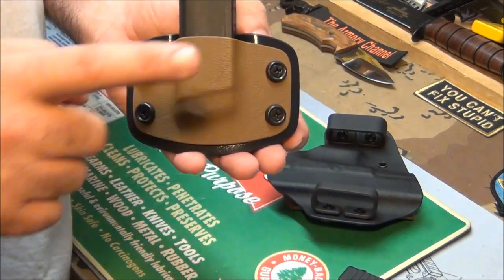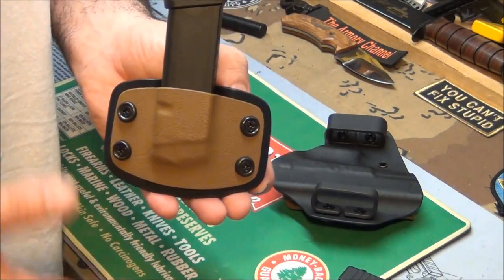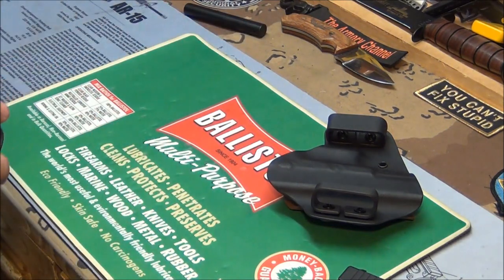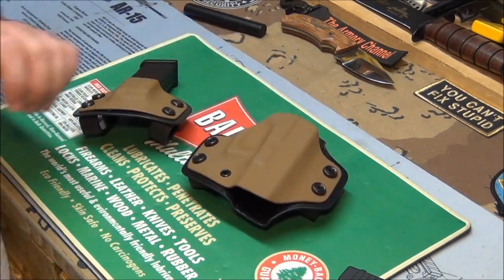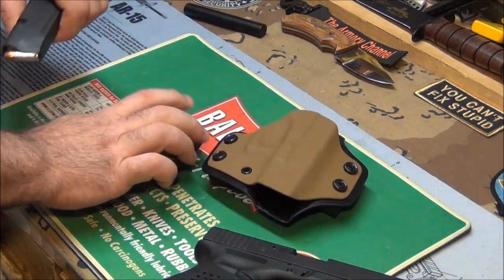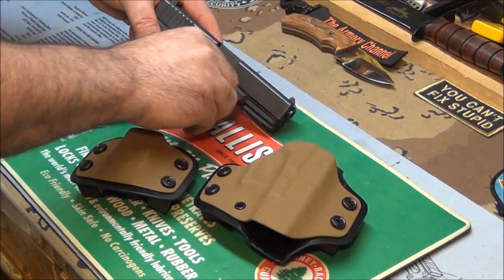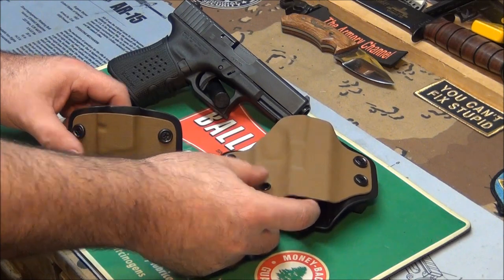These come in all different colors — you can get OD green and black, black on black, coyote on black, any way you want it. Inside, outside, no questions asked. And like I said, his prices are a little cheaper than anybody else — that's the great thing. And if you tell him you've seen it on my channel, he'll even give you a better deal.